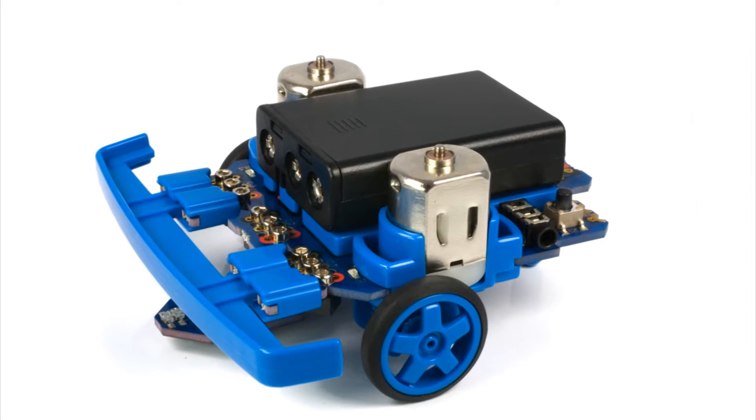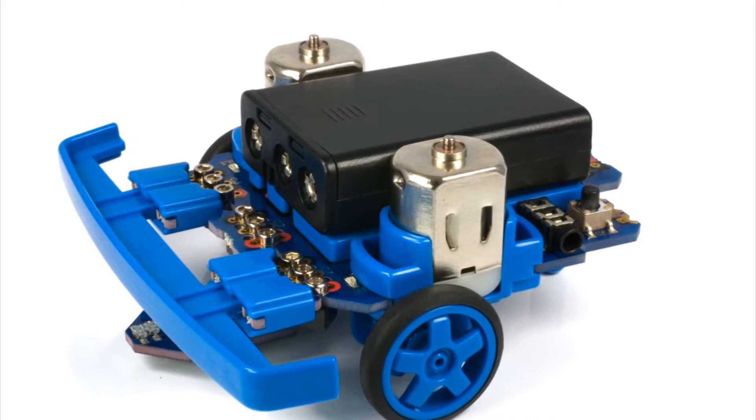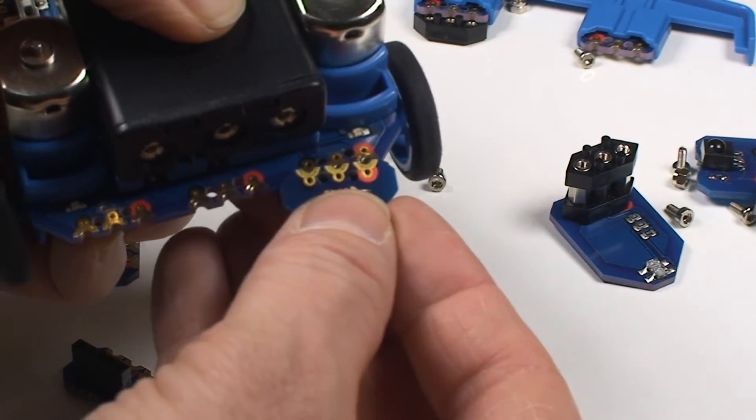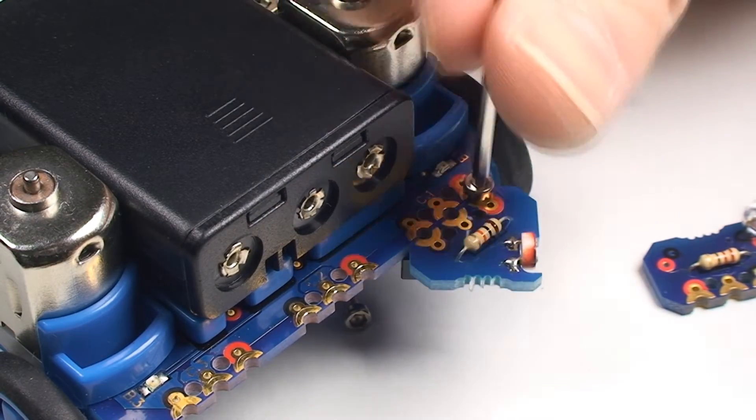The MicroBot is a programmable and customisable robot. The construction of the MicroBot is based on the microbrick construction system that uses connector bricks to connect the electronic modules. This means that no soldering is required for the basic assembly of the MicroBot.